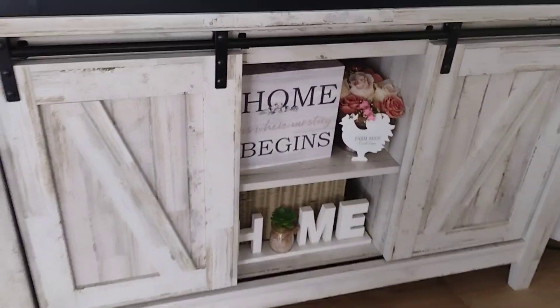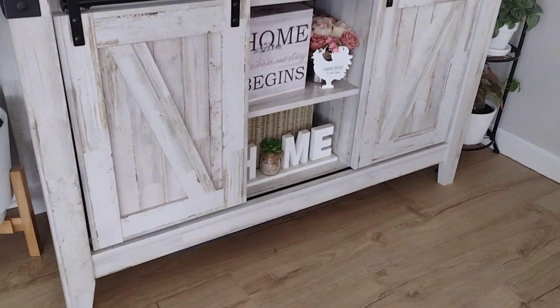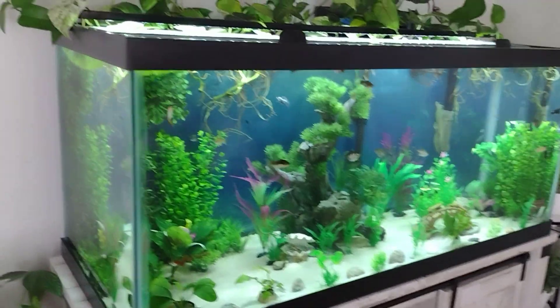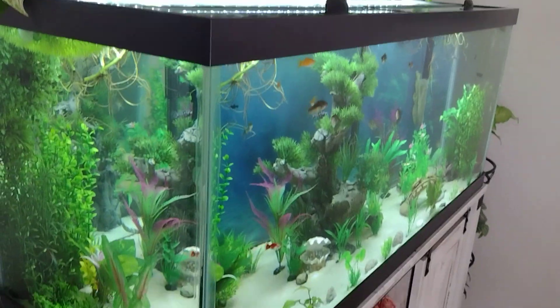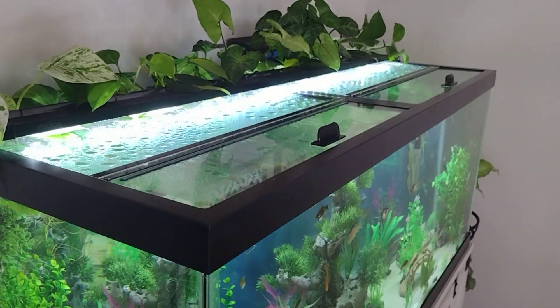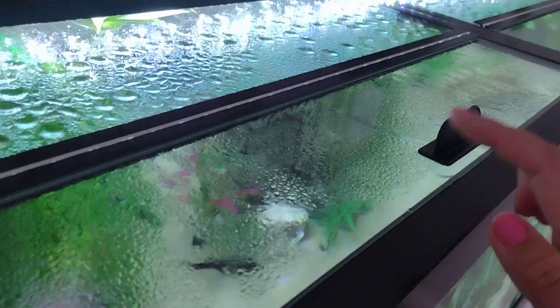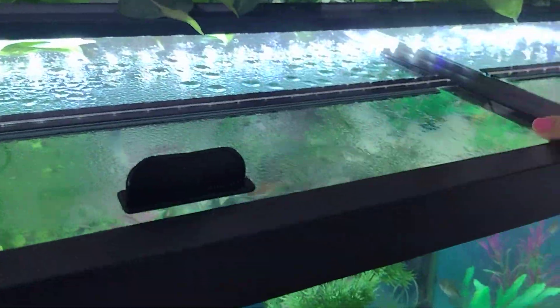All three shelves are movable so you can adjust the height. By the way, this is not a sponsored video — this is just a product I found and purchased myself. The tank I got at Petco. They tend to keep 75 gallons in stock, so it's really convenient to just head over there and pick it up same day.